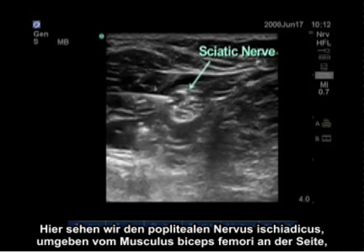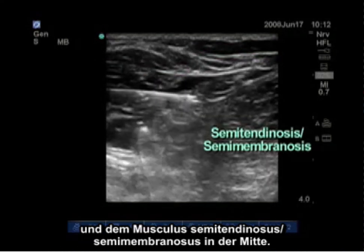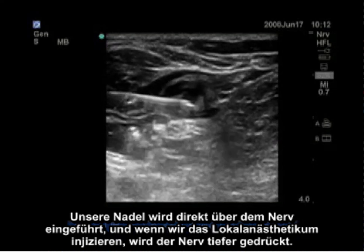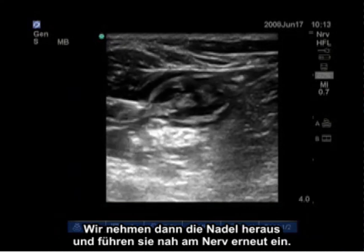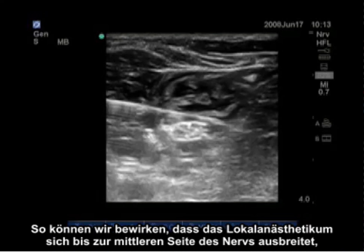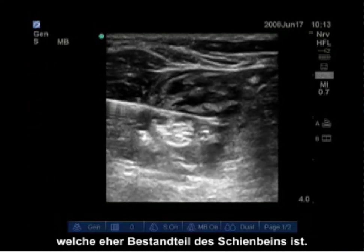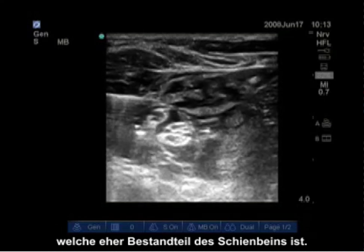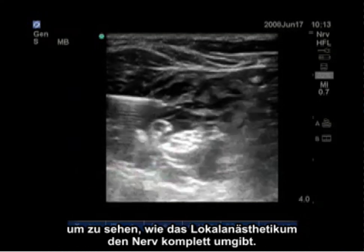Here we see the popliteal sciatic nerve surrounded by the biceps femoris laterally and the semitendinosus and semimembranosus medially. The needle is advanced directly above the nerve and local anesthetic is injected, pushing the nerve deeper. We then withdraw the needle and re-advance it close to the nerve so we can get local anesthetic spreading to the medial side of the nerve, which is more of the tibial component. Now you can visualize both the peroneal and tibial components with local anesthetic completely surrounding the nerves.